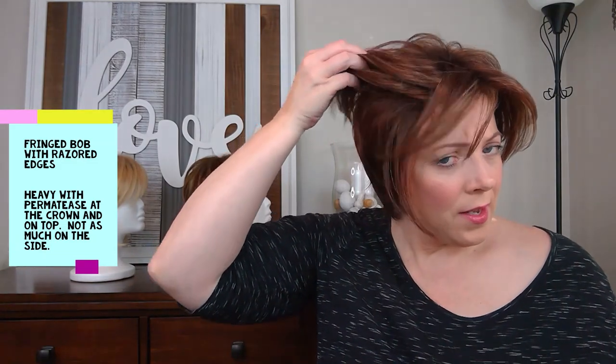She is a fringed bob with razored edges and kind of flipped-up ends. She's very layered — she's got shorter layers than Reese. She's longer in the front than she is in the back; she's pretty short in the back.